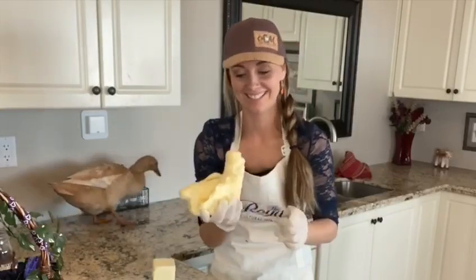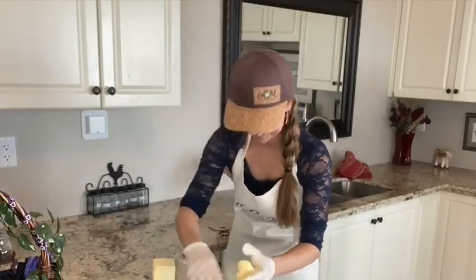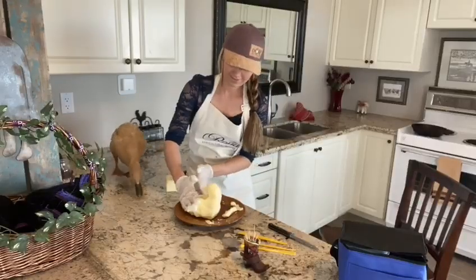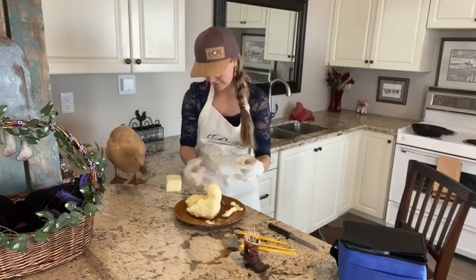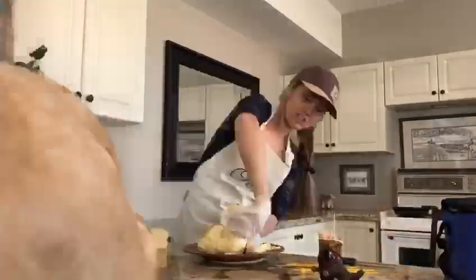I don't know if you guys can see this, but it does not look like a duck. Does this look like you? No? Okay, I'll keep working at it.